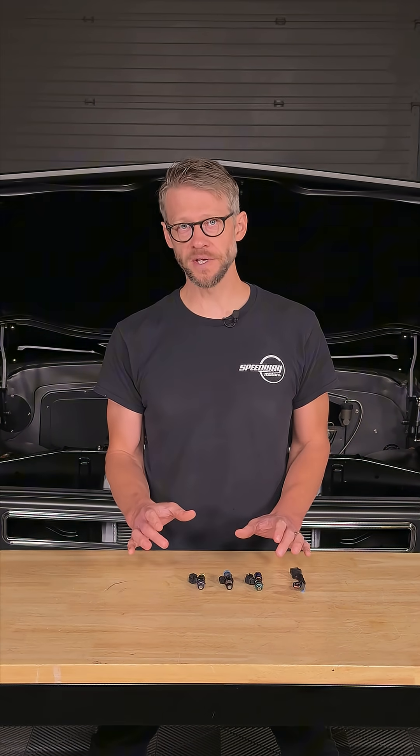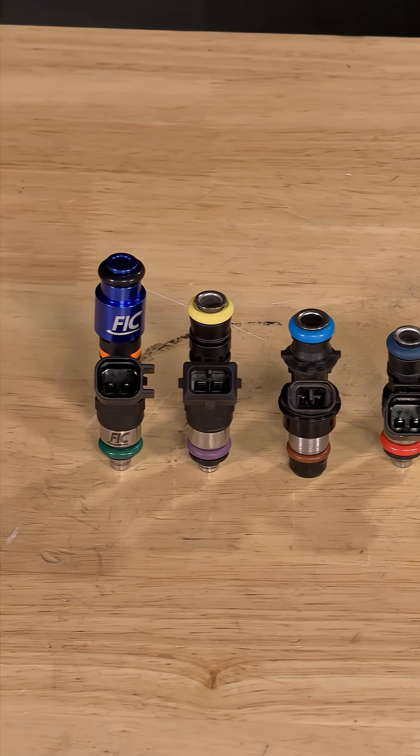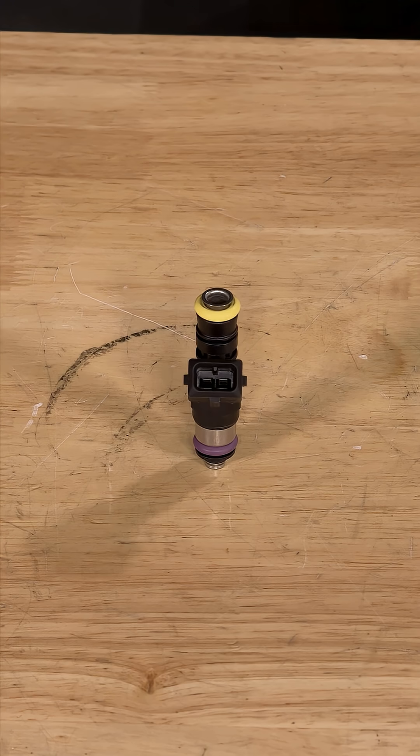Another important difference to pay attention to is the plug style where the harness plugs into the injector. The three most common LS plug styles are the USCAR, sometimes referred to as EV6, the multi-tech common to the truck injectors, and the jetronic, sometimes referred to as EV1 style.